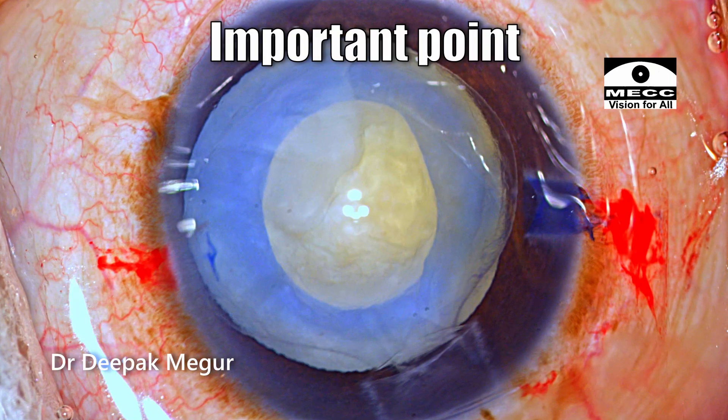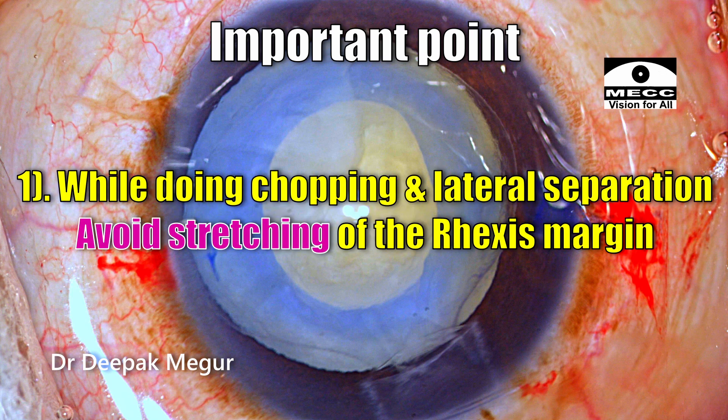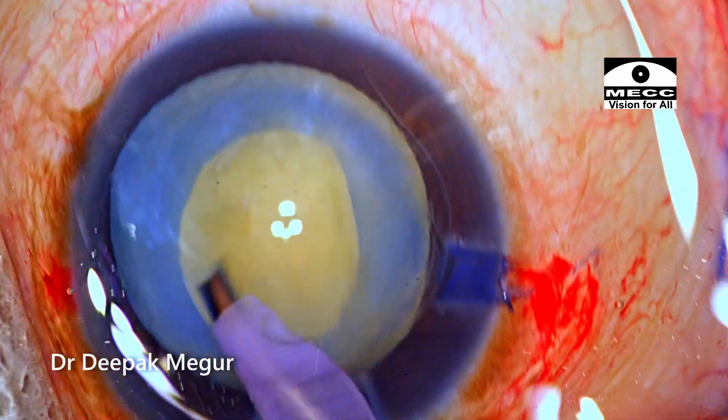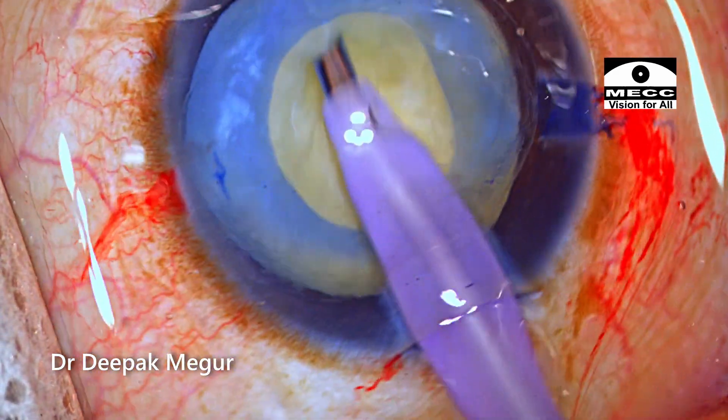When you're trying to phaco in such a small rhexis, there are a few points to keep in mind. When you're trying to chop the nucleus and do lateral separation, there is always a chance that inadvertently the chopper during the lateral separation maneuvers could be tugging at the rhexis margin. That has to be avoided because these capsules will be very thin and flimsy and they can just tear even with the minutest drag.